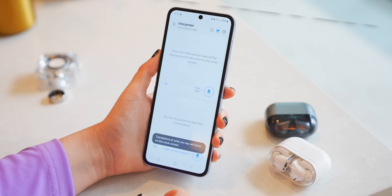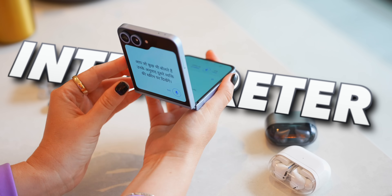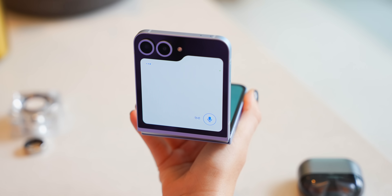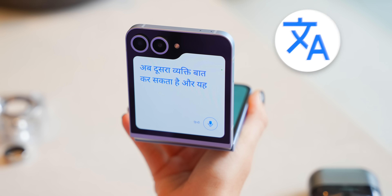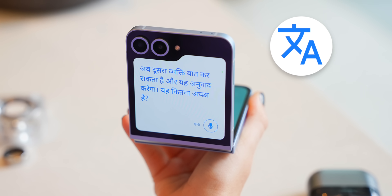They also added the interpreter feature to the Flip 6, but in the best way I've ever seen, because it actually works with the main cover screen now. So whenever you say something it can be translated onto the cover screen so that the other person can see what you're saying. This is really cool.